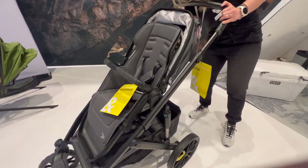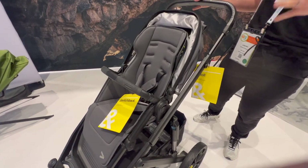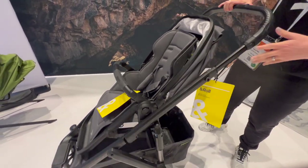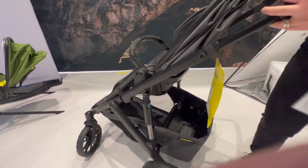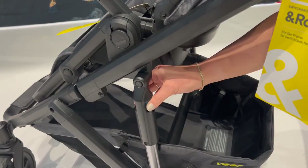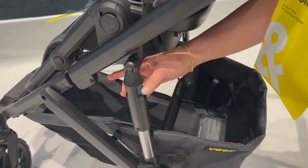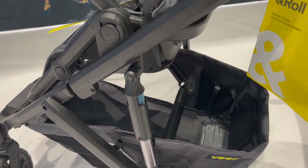We do have an infant insert, so this can be used from birth. Now on the and Roll frame, I'm going to show you why this is different. Take a look at these knobs here — this is adjustable suspension. Based on the weight of your child, you can easily adjust it for a smoother ride on any terrain, and you can adjust it by yourself.